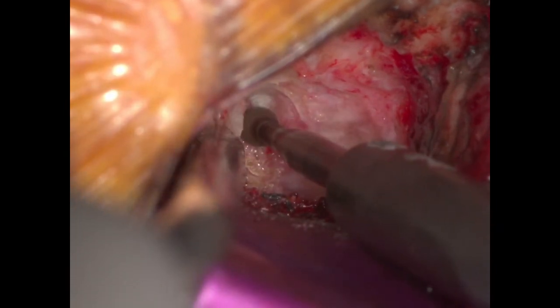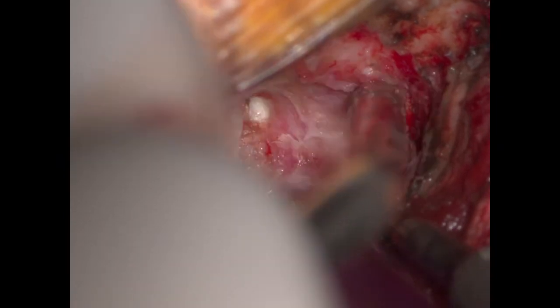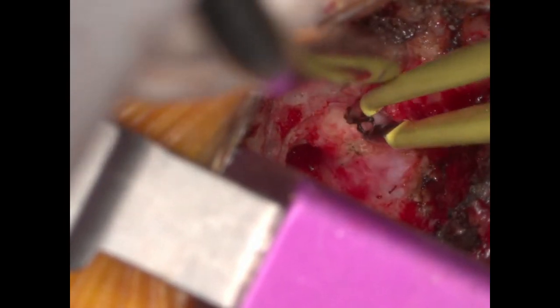We now proceeded even more deeply, immediately ventral to the spinal cord. You can see that just to the right of the drill the bone is very thin and the epidural venous plexus is just visible. Using a small curette, the residual bone is removed at this thinned-out portion.